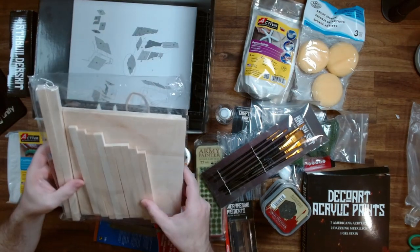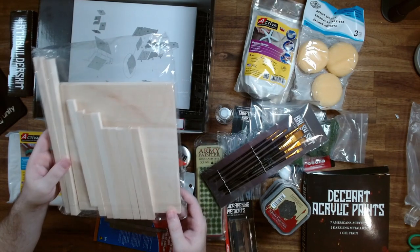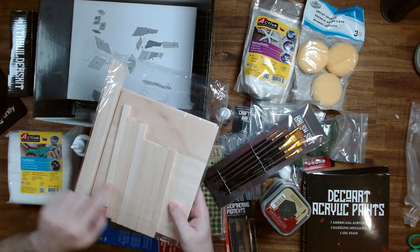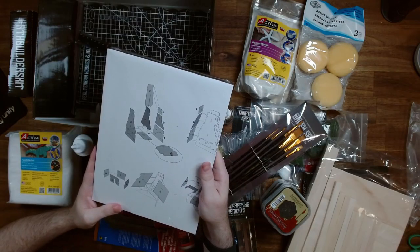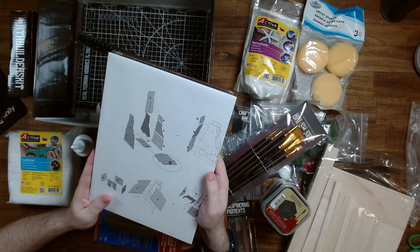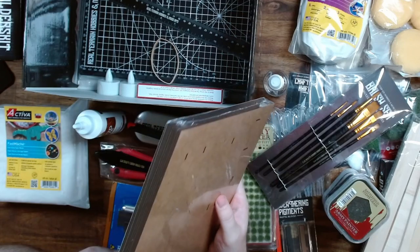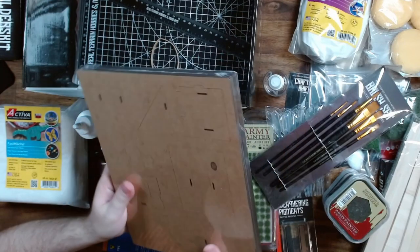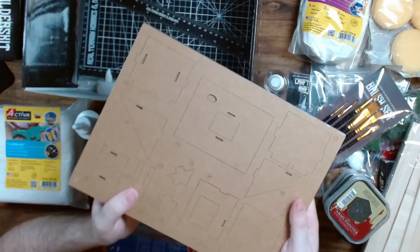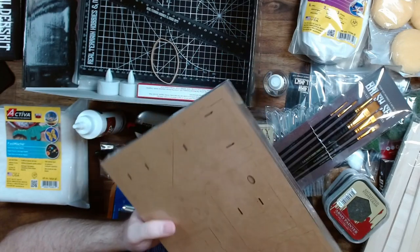We have some balsa wood — easily enough to make a few reasonably sized structures, so that's really good. Got two of these large sheets and a bunch of beams. And here is what I think is either a stable or a blacksmith's workshop — it's all pre-cut wood. There's quite a lot of it, so it'll be interesting to see how this comes together. It has instructions with it. You can get this kit and start building straight away.